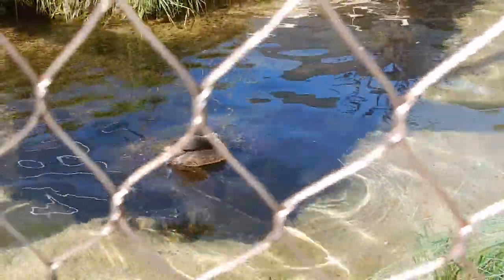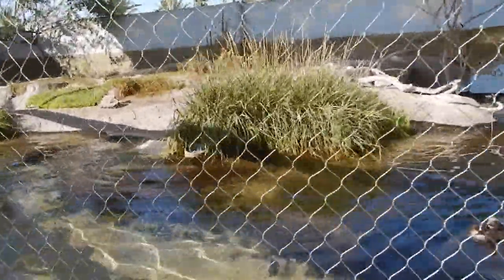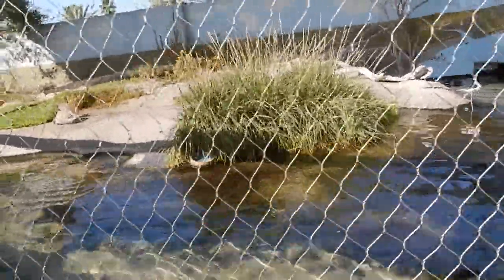Here we have our ray pool and percussion pool. Our bat ray is best to touch on the surface like this. You can touch it with two fingers from the top of the head, like a puppy dog.